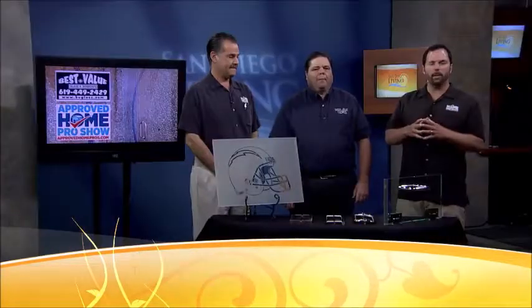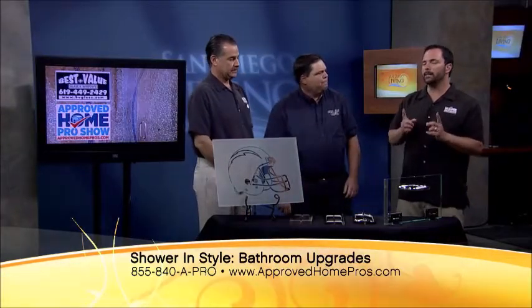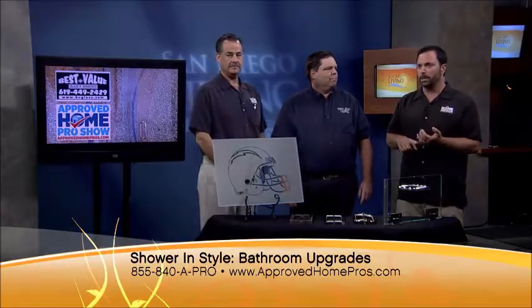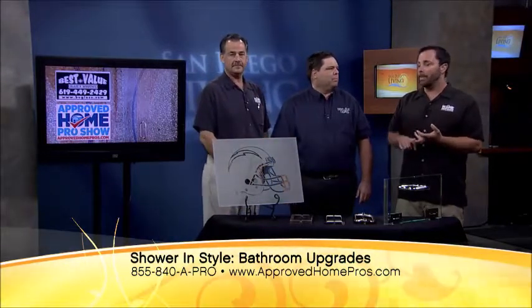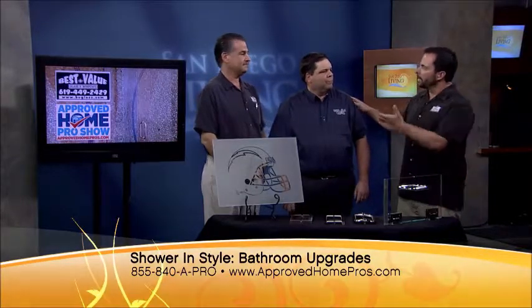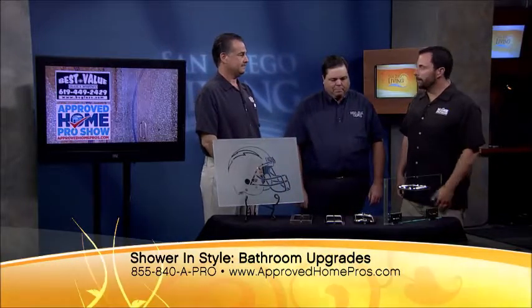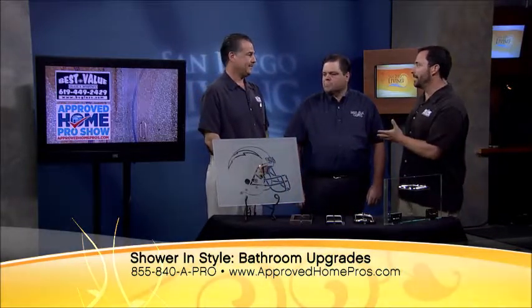It's Friday, that means the Home Pro Show is here. Clint August is the host — happy Friday to you as well, Heather. We have Steve Welsh here from Best Value Glass, and Greg Murray from Lampert Design Build Remodel, over 40 years in the business. You speak so highly of Steve and what he does.